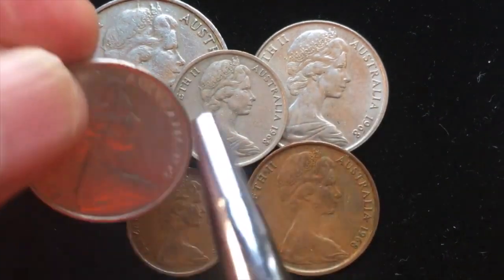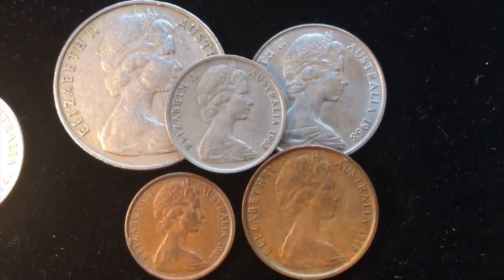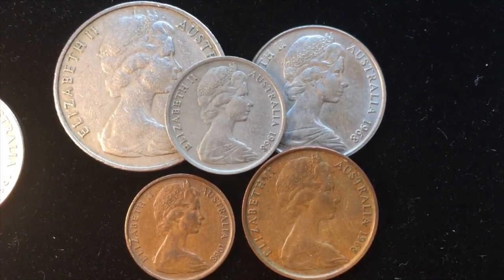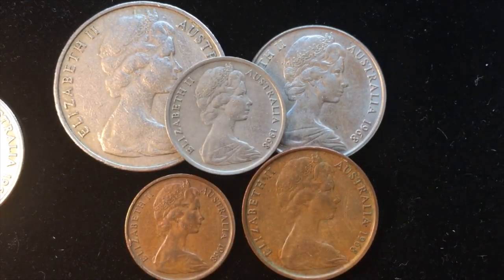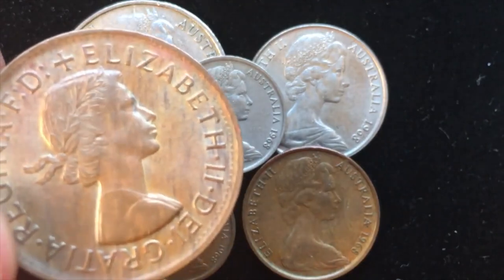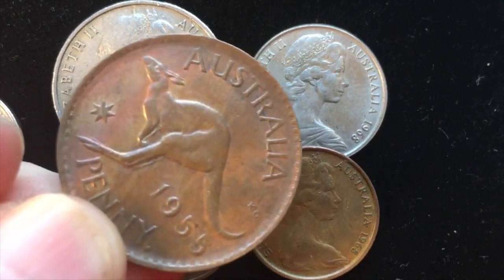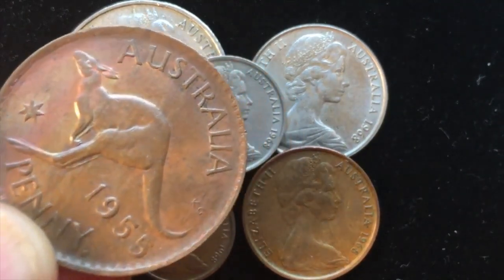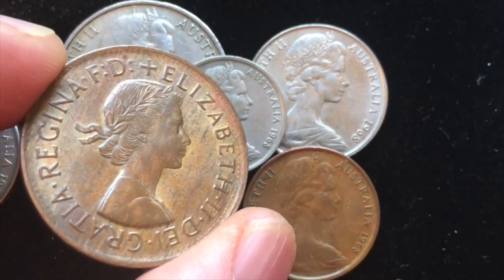I want to talk about the difference between these two 10 cent coins. But first, let's talk about how in 1966 Australia moved to decimalization of the Australian pound — so instead of having 240 of these to an Australian pound, this older coin is quite large. This is the kangaroo penny; they made this until 1965.